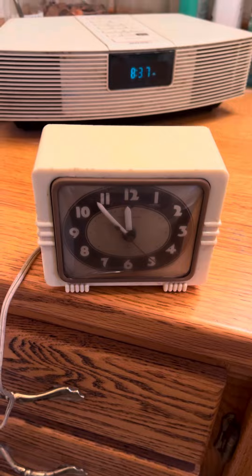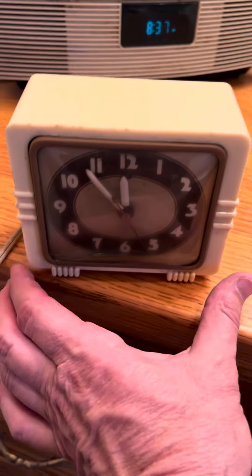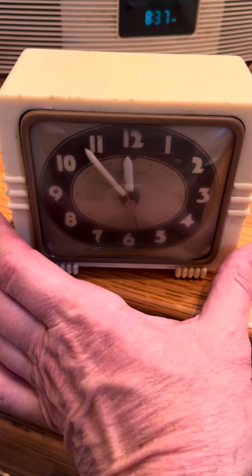I'm not quite sure how the alarm works, but it appears to be working. I just don't know how to set it.